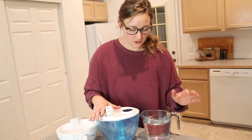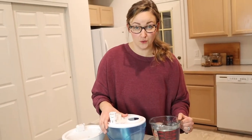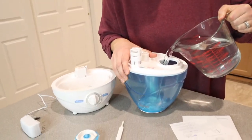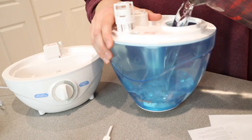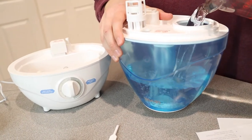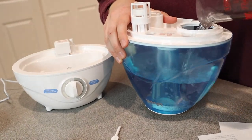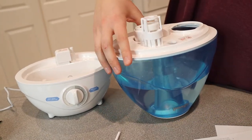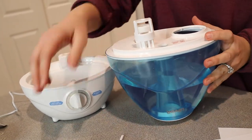I'm reading in here that it actually covers 290 square feet, so that's even better than I thought. I'm going to go ahead and pour the water in. That was four cups of water and there's plenty of room still, so that's awesome.